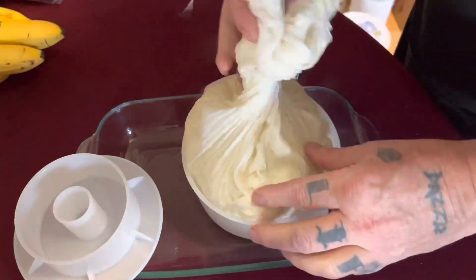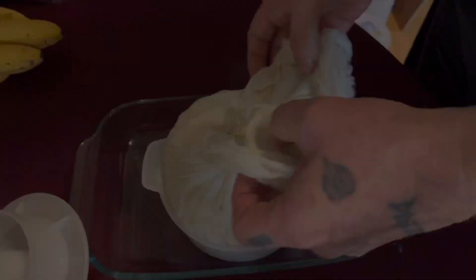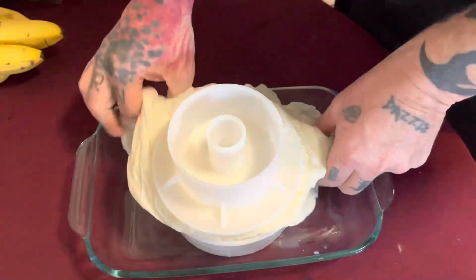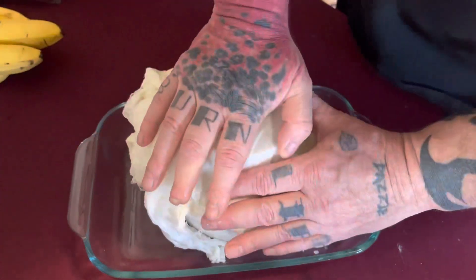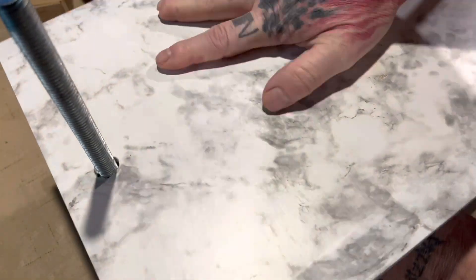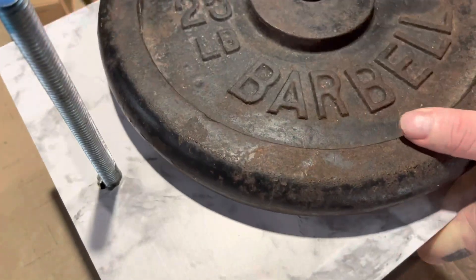Once in the cheese mold, put the follower on and place it into the cheese press, pressing with 25 pounds of pressure for at least 12 hours. I ended up letting this go a little longer until the next morning - about 18 hours - which is fine.